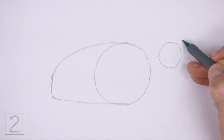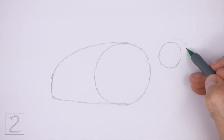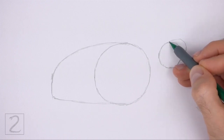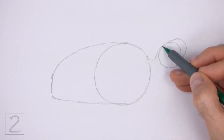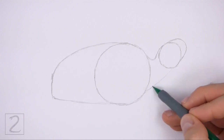On the top right side of the head circle, draw a small arc as a guide for the muzzle. Don't make this arc too long — it should be wide and flat. Then connect the circles using curved lines to create the guide for the neck. The line at the top should curve more than the line at the bottom.